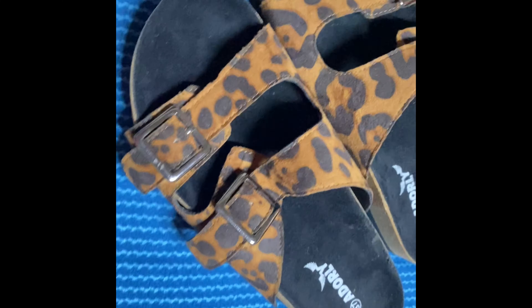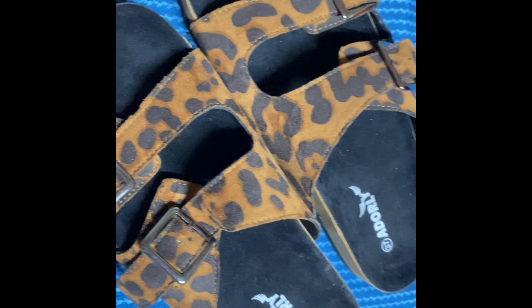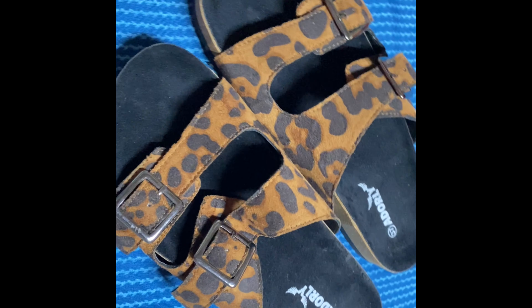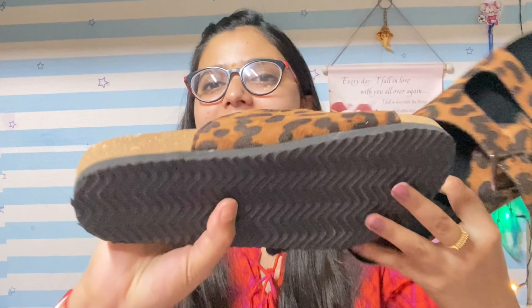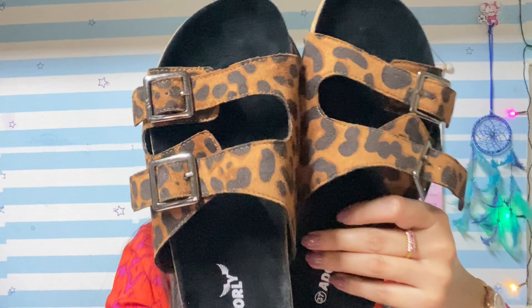The size is also the same — UK-4 and EU-37. The MRP is Rs. 1899 and the actual price I paid is Rs. 400. They come with a rubber sole so it won't slip. One thing I didn't like is that one part is very hard, so it can hurt your legs. The rest is so beautiful. There will also be a pink color option.